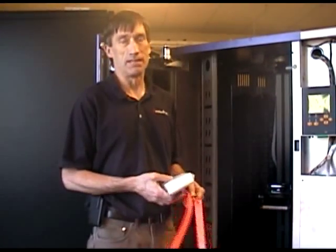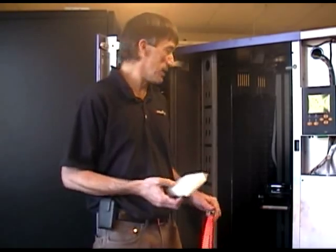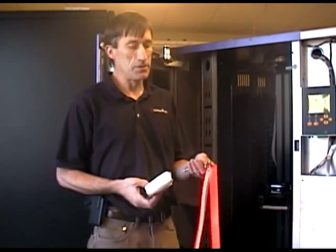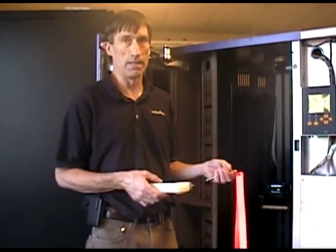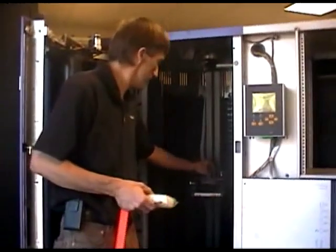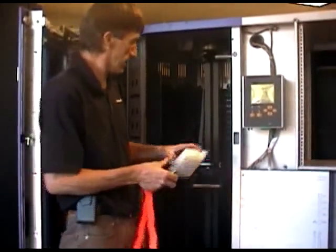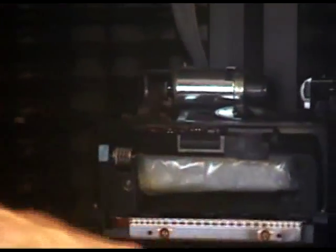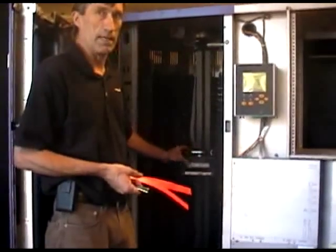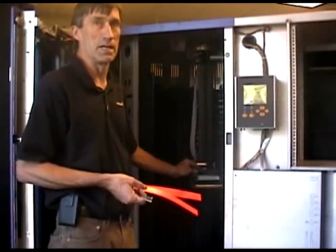What you'll need to secure the hand assembly in this library is a foam block to place in the hand, and two shipping pins that will actually hold the two axes of the hand assembly. The foam block will place into the picker to prevent any movement of the actual picker inside, and that will prevent it from sliding out and getting caught in the slots on shipment, which does happen and will tear up the hand assembly.